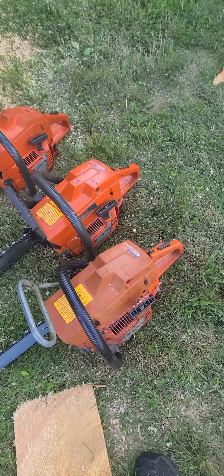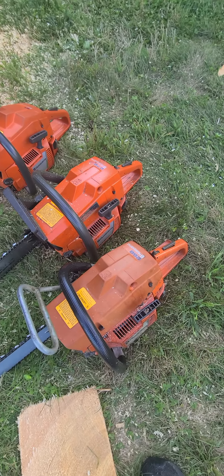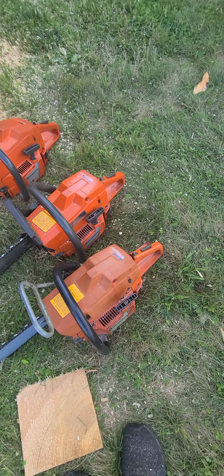Right now we're just going to prepare the two saws — the bone stock 272 and the modded 272. I'll show you the performance there.